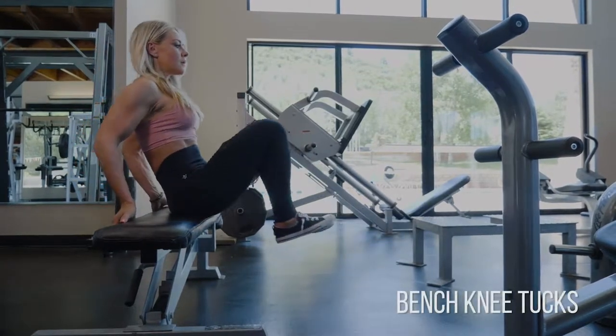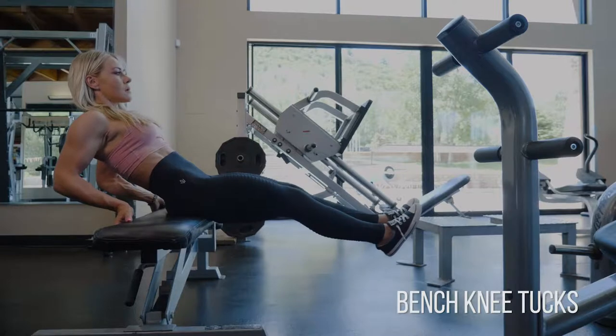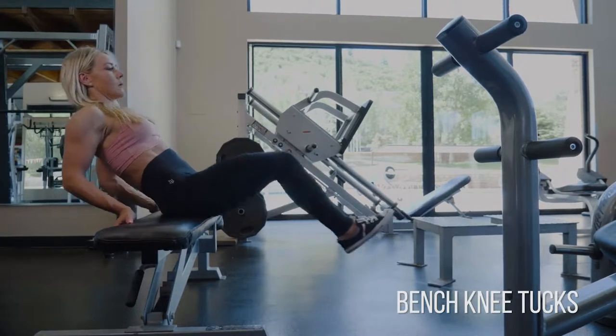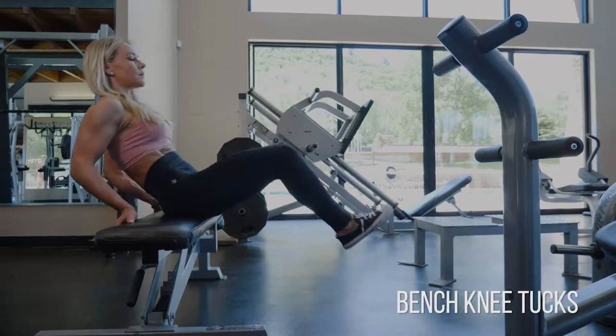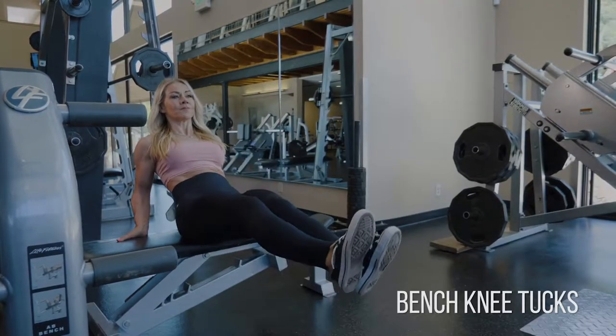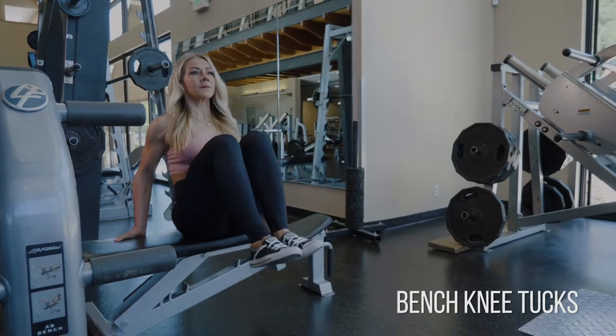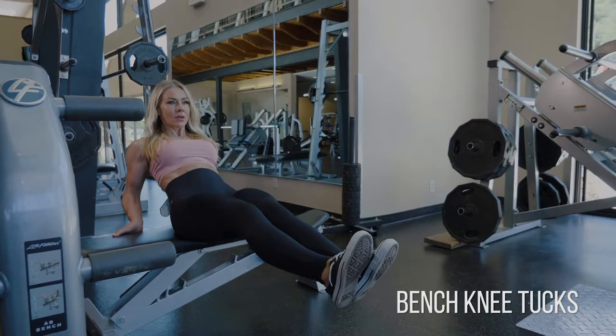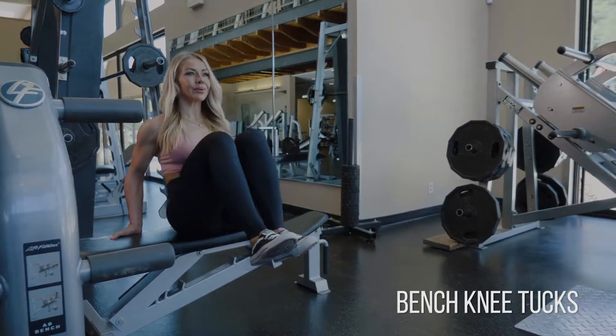Using a flat bench, anchor yourself with your hands on the backside of the bench, and push yourself back, leaning all the way back as you extend your legs out. Then close that angle as tight as you can, keeping your abs hollowed out. You really want to hollow your belly button into your spine and see how close you can get your knees to your chest, fully lengthening that extension as you go out.